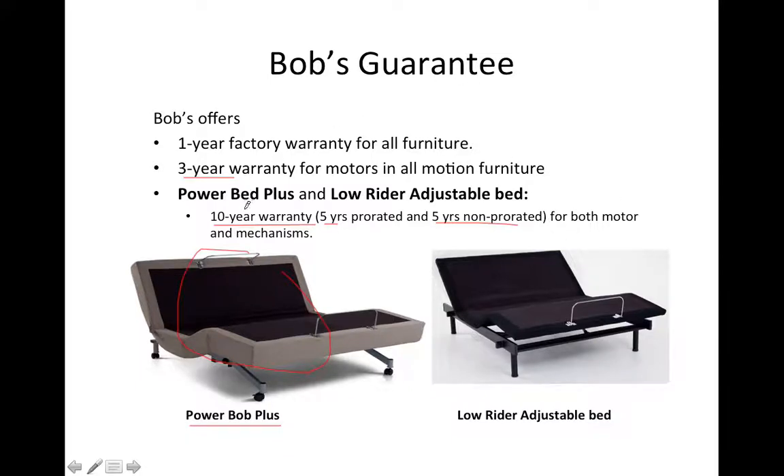The adjustable base has a 10-year warranty altogether. This one is called the Lowrider, and it is the same — it also has a 10-year warranty: 5 years pro-rated and 5 years non-pro-rated. Within the first 5 years, something happens with the adjustable base and Bob's is going to take care of it — customer will not pay a dime. The following 5 years, however, we will share the cost.